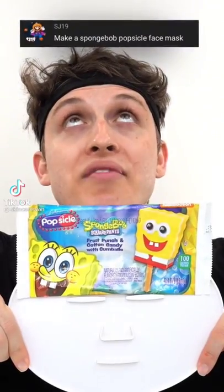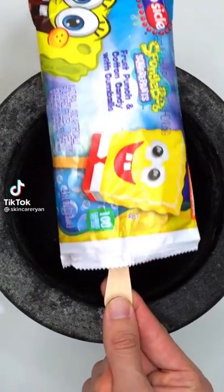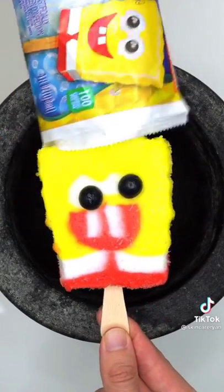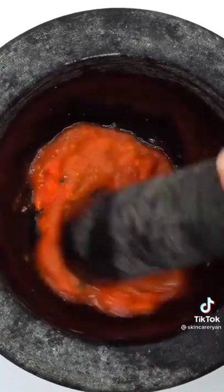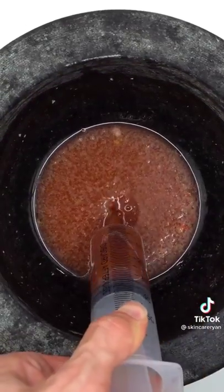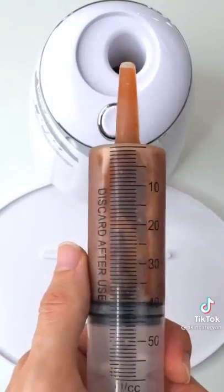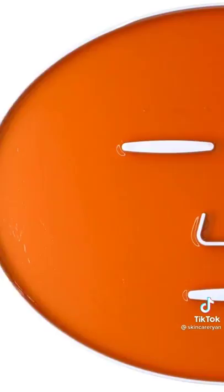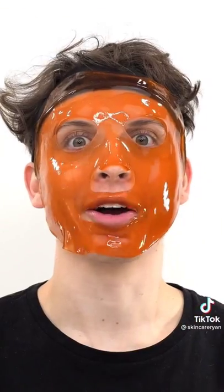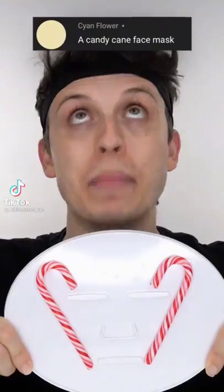Making a SpongeBob face mask using a SpongeBob popsicle — will it be perfect? It's got droopy eyes but still cute. Smash it up — this is sticky. Mix it up, bubbles, suck it up, inject SpongeBob, add a Krabby Patty, turn it on and dispense. Check the after results, wait a few minutes and try it on. Hi, how are ya!